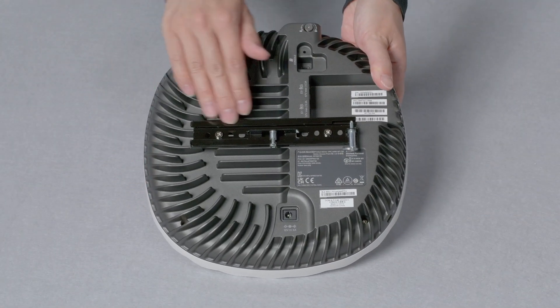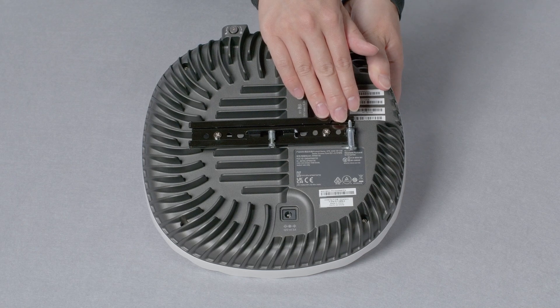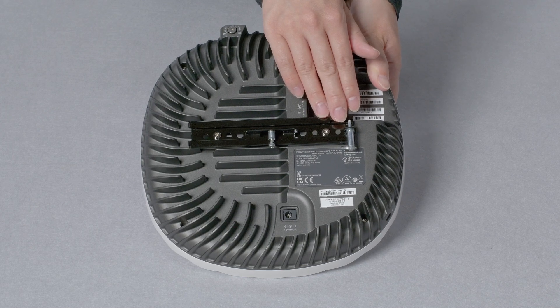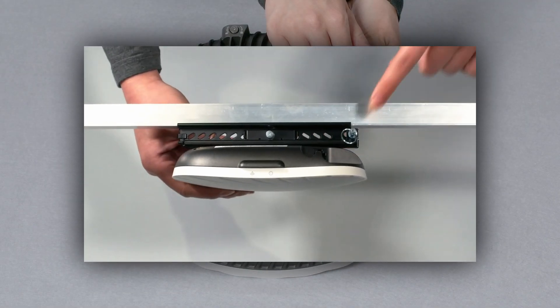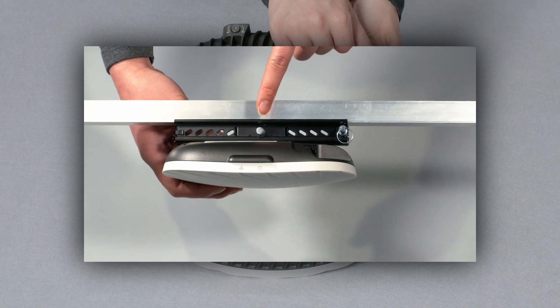On the back, you can see the bottom part of the mounting bracket which has been pre-installed. This bracket is the same one used on Aruba 500 and 600 series indoor APs. The top part of the mounting bracket is a separately orderable SKU. Check out our AP 500 series indoor mounting brackets video for help in selecting the right one for your installation.